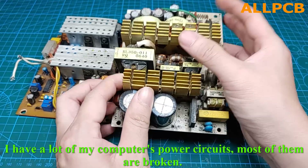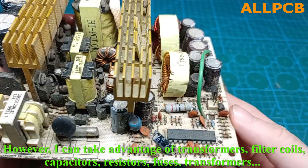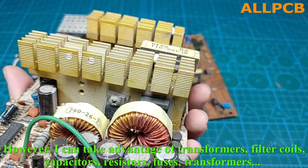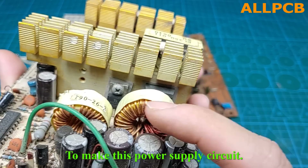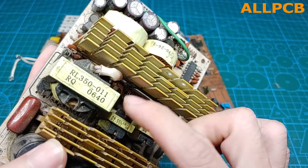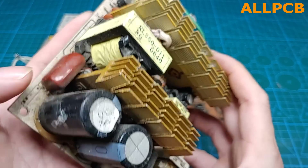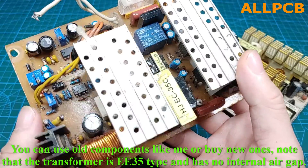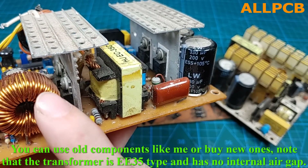I have a lot of my computer's power circuits, and most of them are broken. However, I can take advantage of transformers, filter coils, capacitors, resistors, and fuses to make this power supply circuit. You can use old components like me or buy new ones. Note that the transformer is EE35 type and has no internal air gap.